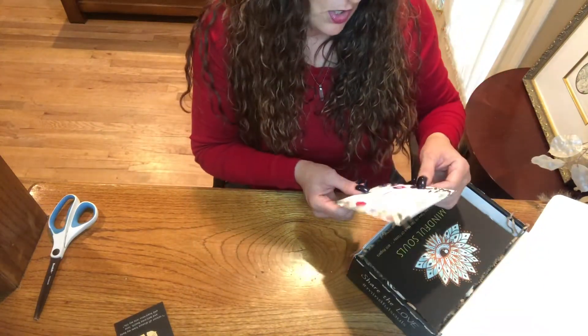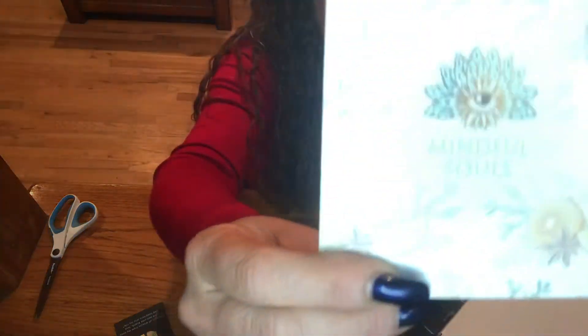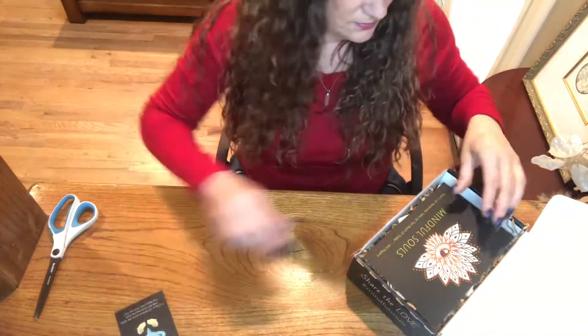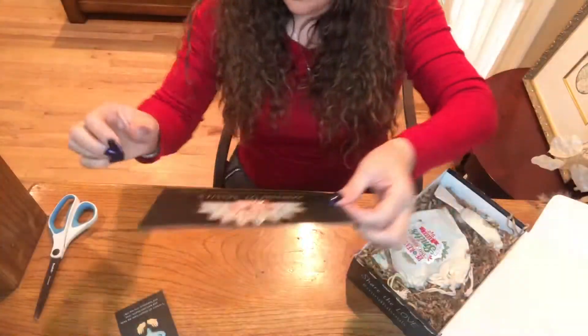This is something new — it looks like a coupon for Christmas wishes, which is kind of cool. And then of course there's the card listing everything that's in the box, but I'm not going to focus on that because I want to be surprised.